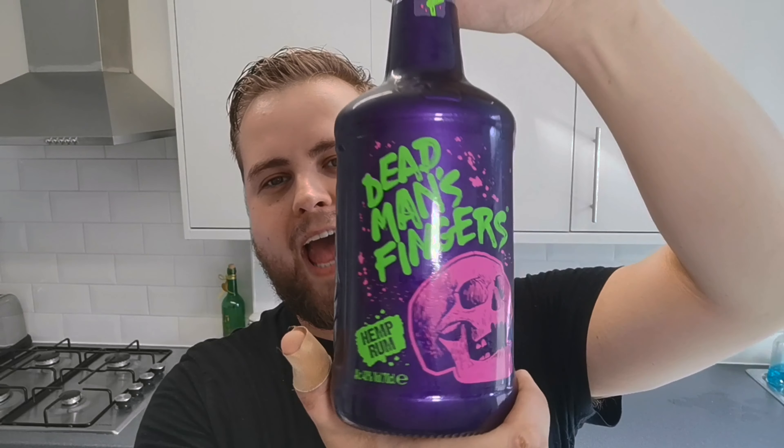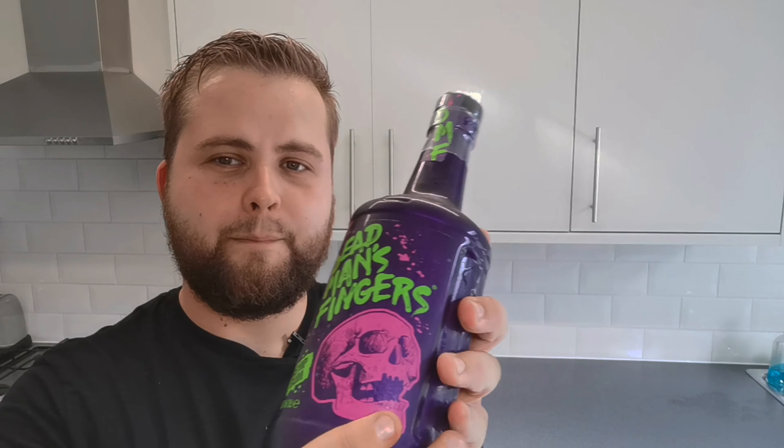What's going on guys, welcome back to another video here on my channel Genius Reviews. My name is Ethan and in today's video I'm going to be reviewing Dead Man's Fingers hemp rum.